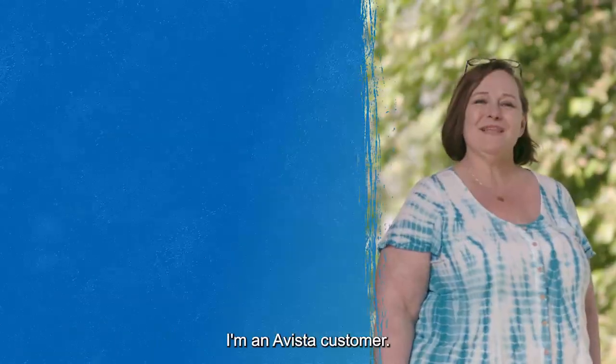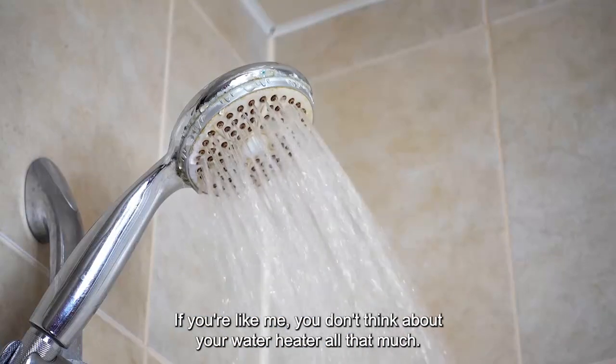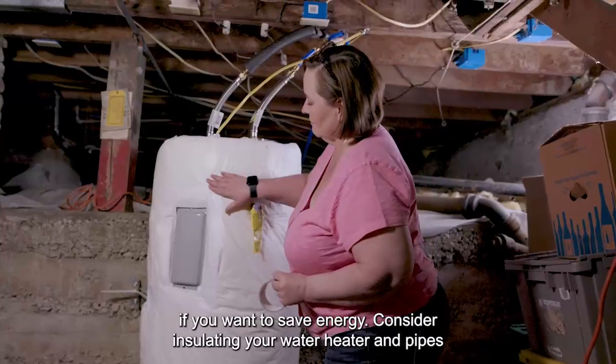Hi, I'm Lisa. I'm an Avista customer. If you're like me, you don't think about your water heater all that much. But you should if you want to save energy.